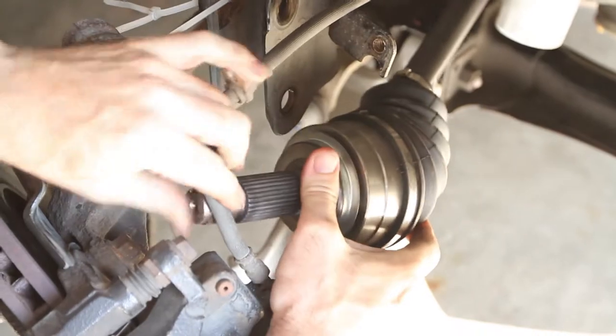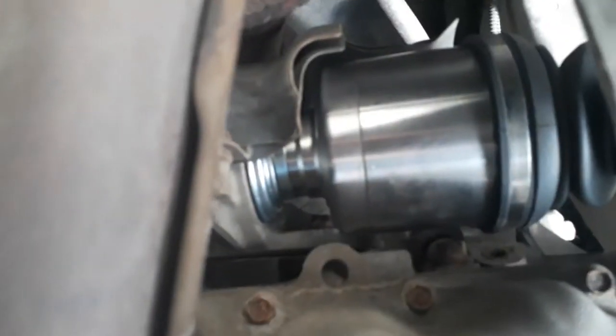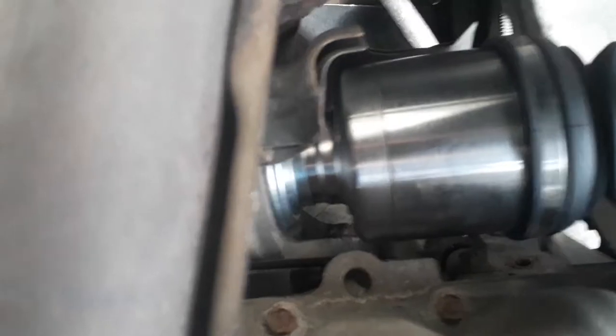That's going to allow me to get this steering knuckle out of there, or get the spindle out of this steering knuckle. And this is what I've been talking about.